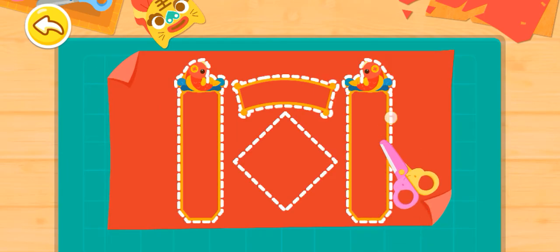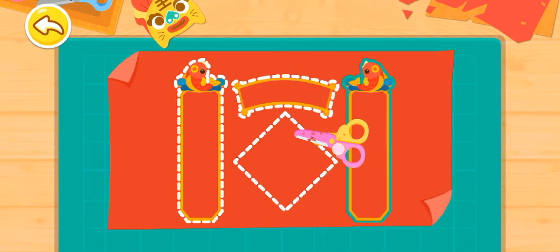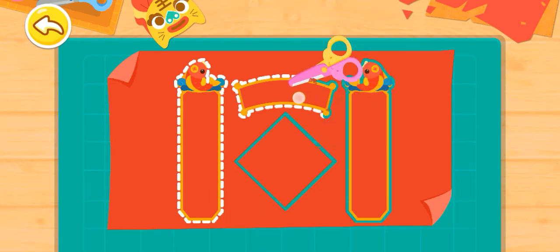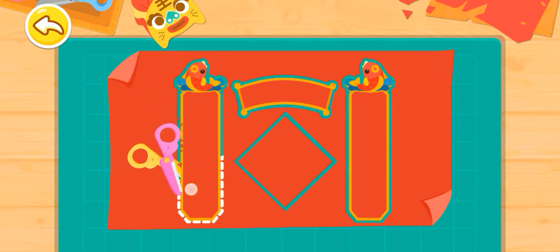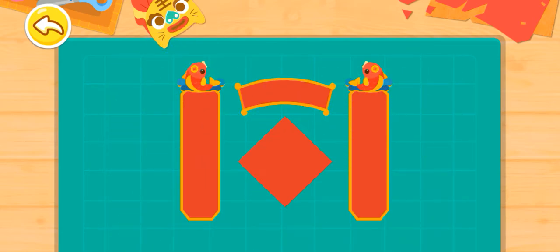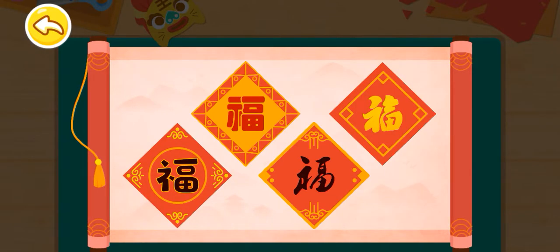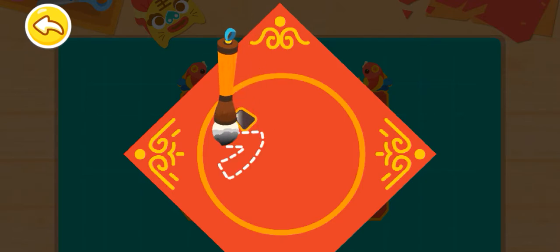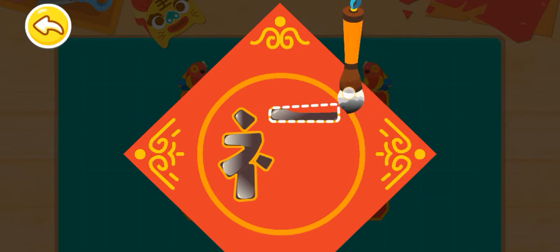First, cut out the shape of couplets from a piece of red paper. Choose the character of food that you like. Write the character of food with the ink brush. Thank you.